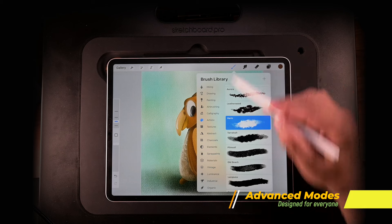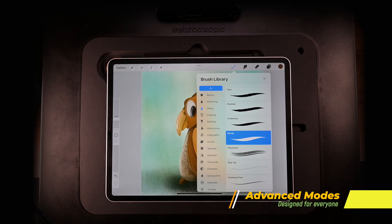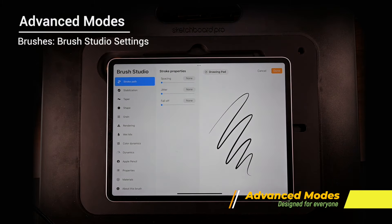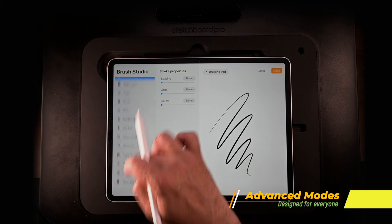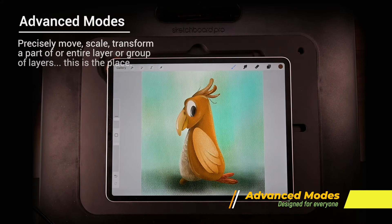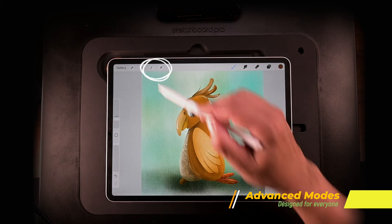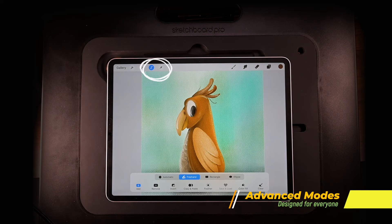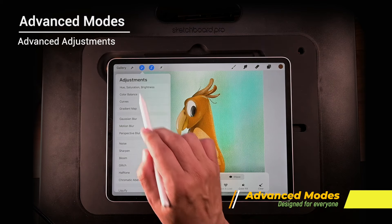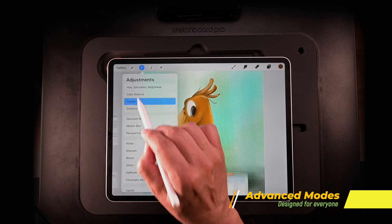Go to brushes and tap any brush that's already open, then tap it once again to open Brush Studio. Brush Studio is where you can modify a brush or design your own custom brush — great if you have your own style and need a specific type that the program doesn't have. Up at the top there's a selection tool and a move tool for precisely moving, scaling, or transforming a layer, part of a layer, or an entire group. Then there's Adjustments, where you adjust appearance — HSB, hue, saturation, brightness, or curve tones.